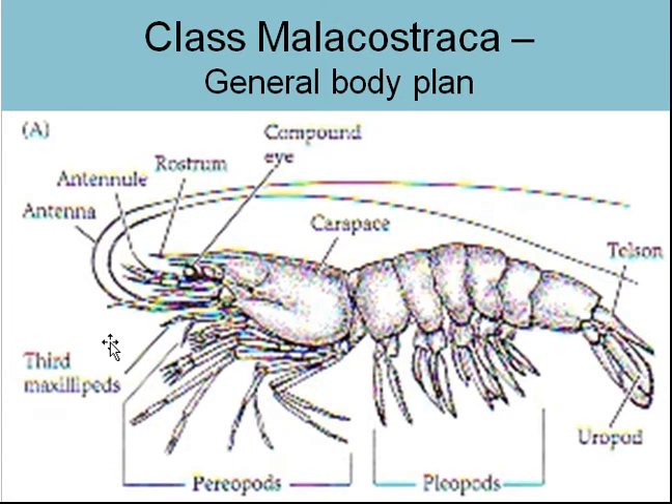There are three pairs — six individual maxillipeds — used for manipulating food. They bring it to the mouth, and these things have a big set of mandibles, which are essentially teeth that grind together and chew the food up. They also have antennae and antennules — two sets of antennae.